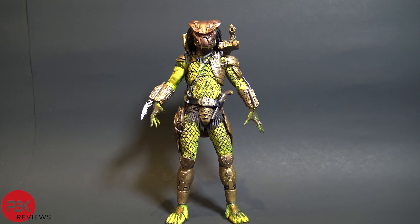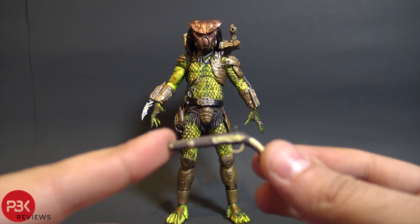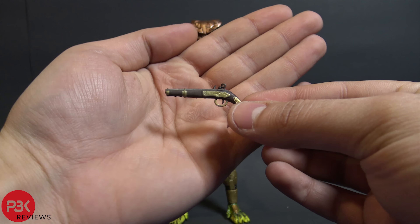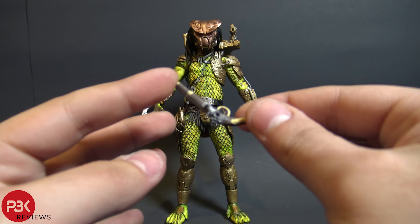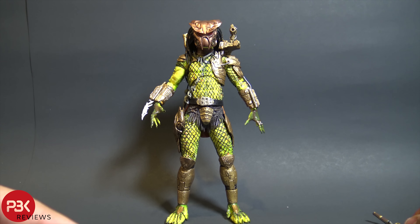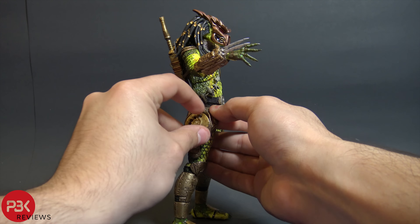As far as accessories, he comes with a bunch. Probably the most important one is the 1717/1718 musket — this is the same gun that's given to Danny Glover at the end of Predator 2. Really cool, and it's cleaner looking here; the original releases were more weathered looking.